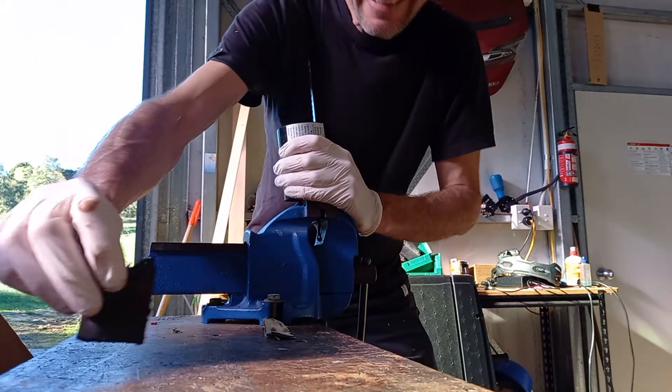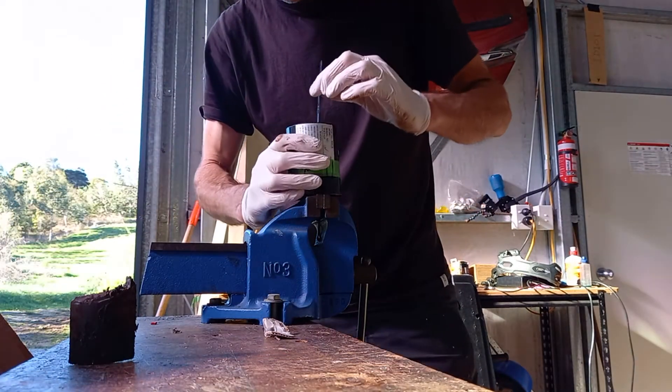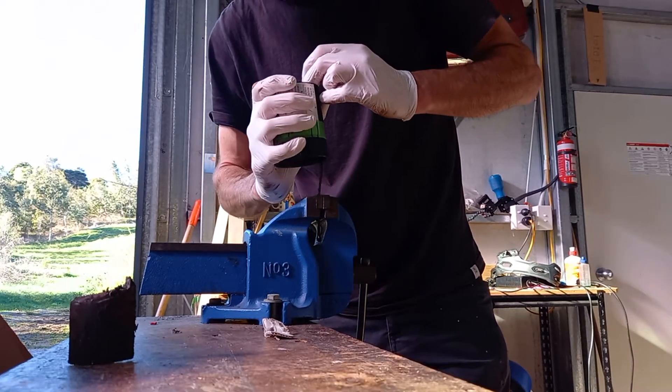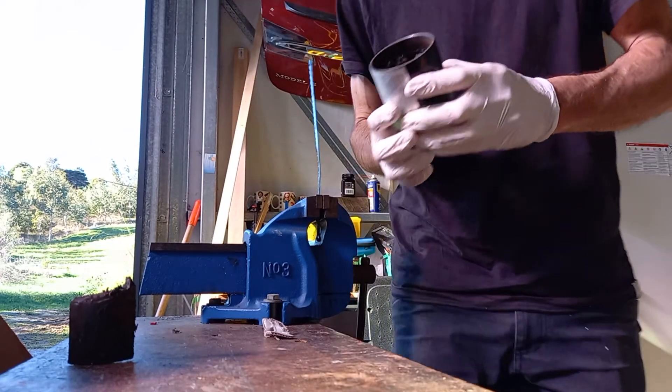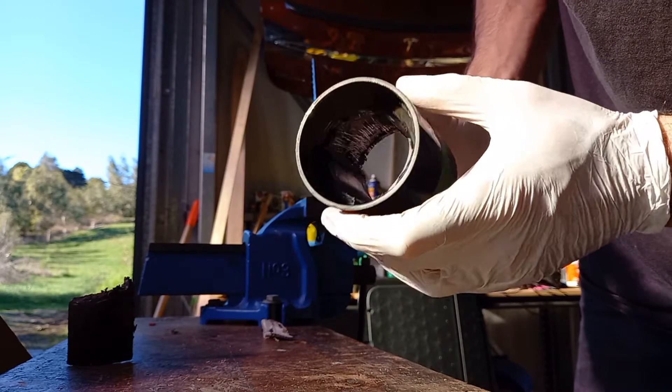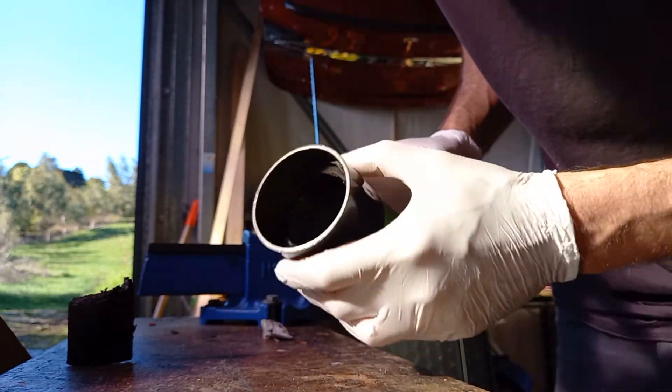One magnet is out. The second one is not so loose, so this could get boring — if it wasn't already boring — so I'll leave you there.